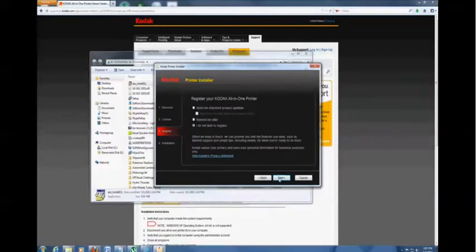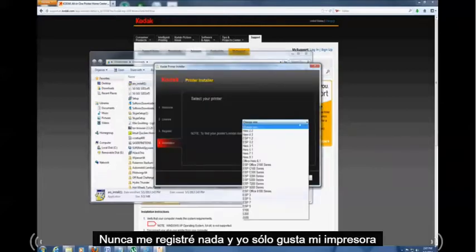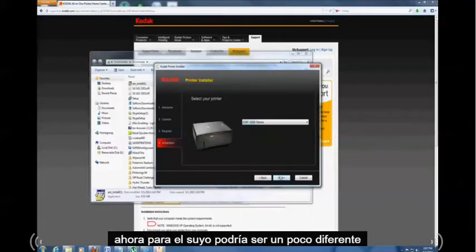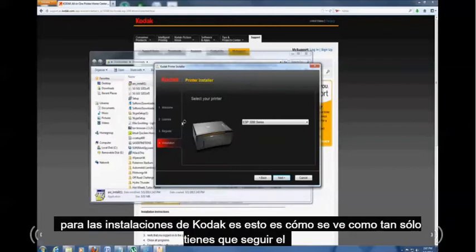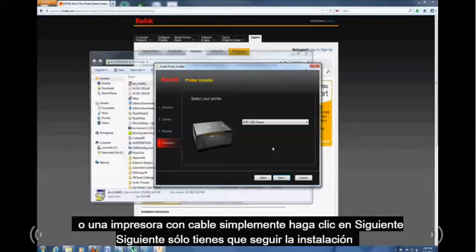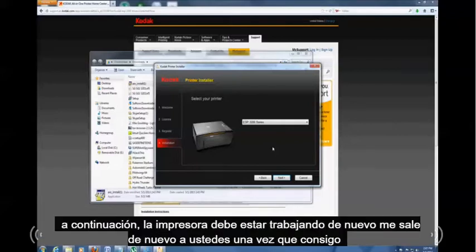It's up to you if you want to register your printer — I never register to anything. Select your printer model; mine is the ESP3200 series. For your printer it might look a little different, but just follow the installation: select whether you're using USB, wireless, or a wired connection. Click Next and follow through the installation, and once it's finished your printer should be working again.